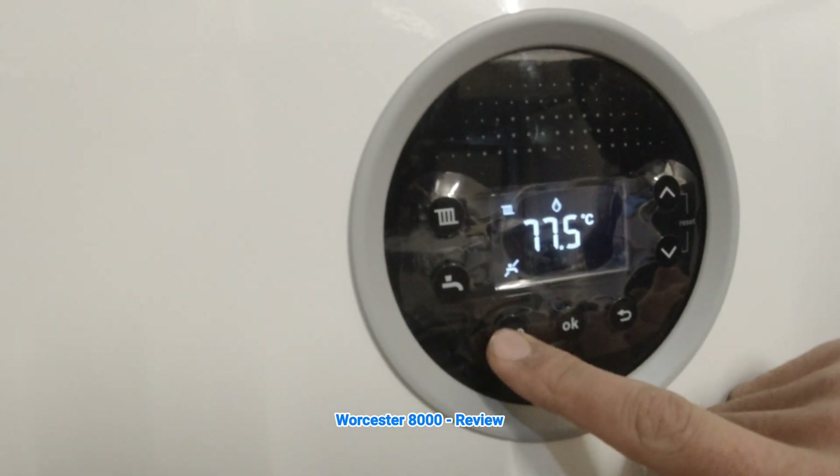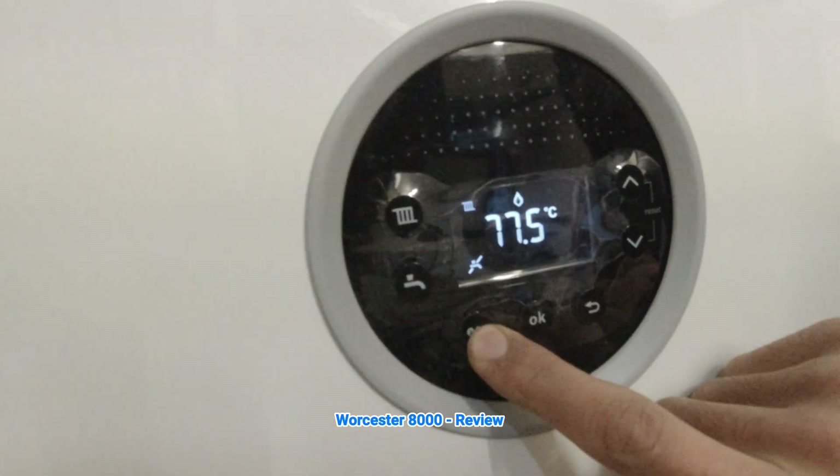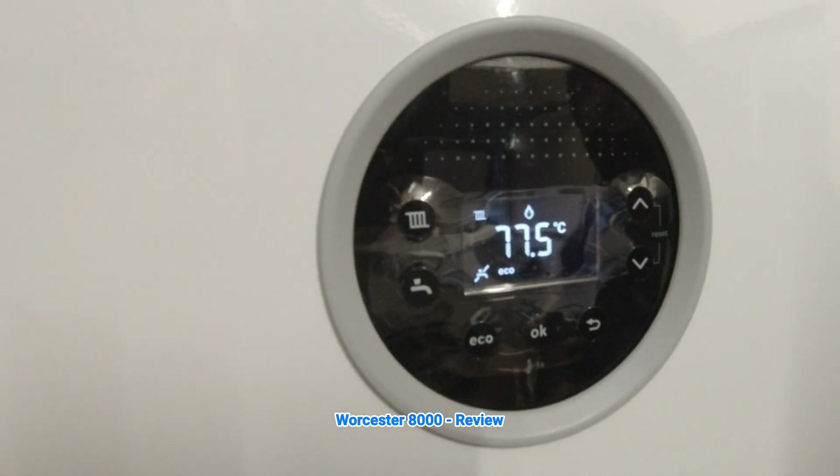You've also got eco mode. You can put the boiler in eco mode to save a bit of gas, and take it back out again very easily.